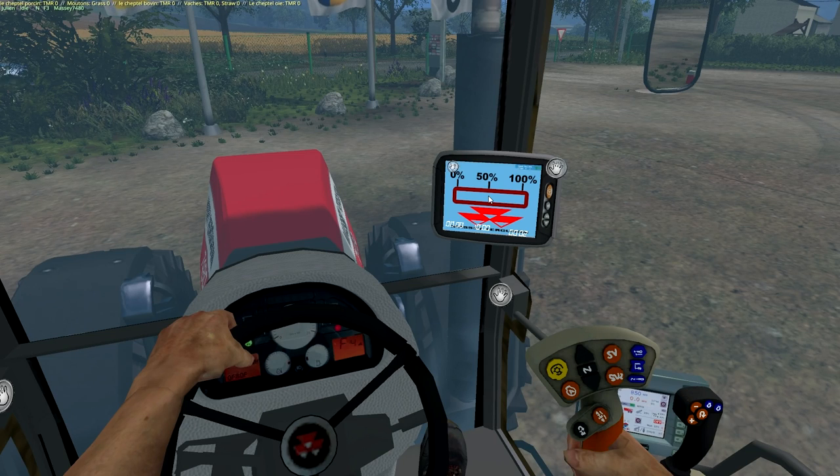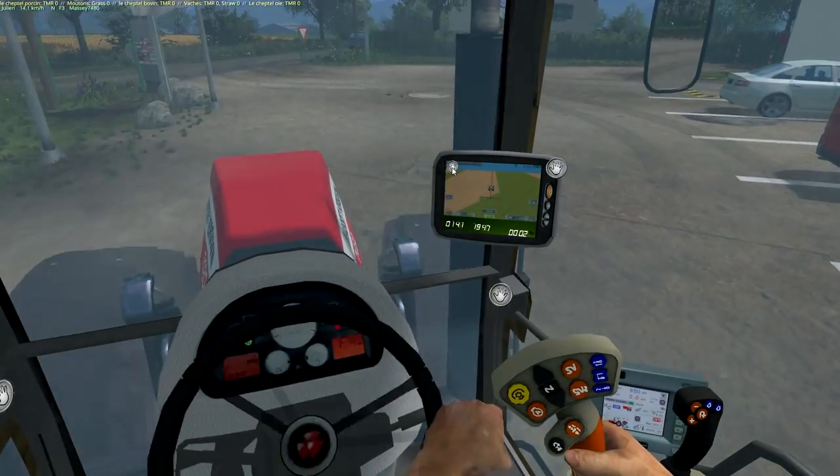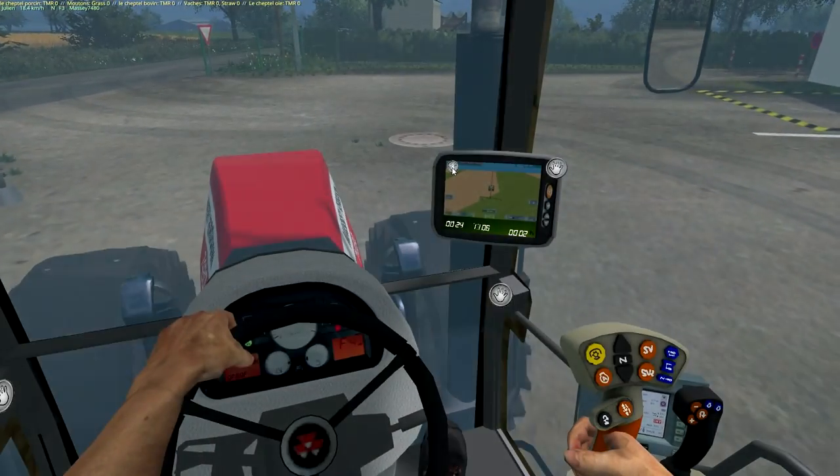On passe par l'intérieur. Au niveau de l'intérieur, toujours pareil : console avec application, donc compteur de remplissage de l'outil à l'arrière et GPS fictif. Vous avez également les indications : tours/minute, vitesse, etc., et puis temps d'utilisation.